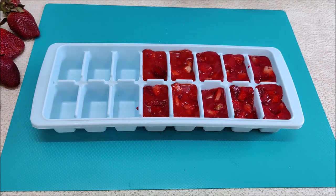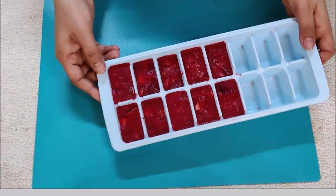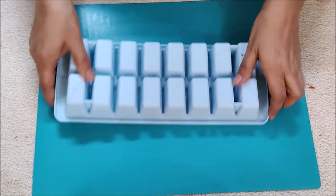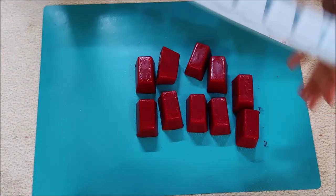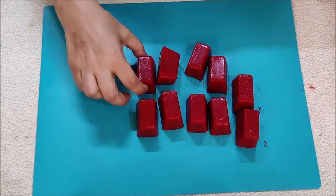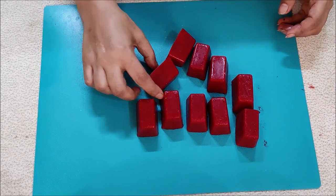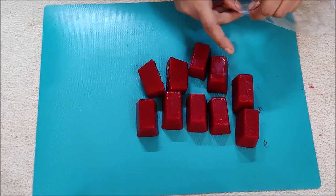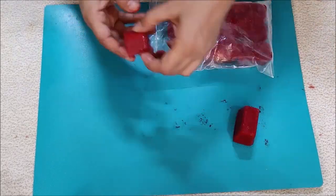This is a very easy way to store strawberries. We can freeze it properly in an ice cube tray. The cubes are ready. We can store them in a box or in a Ziploc bag. This is a very easy way to store strawberries with no sugar.